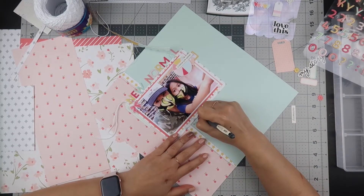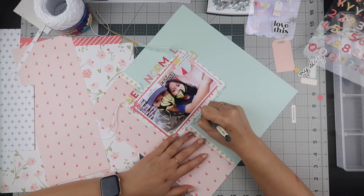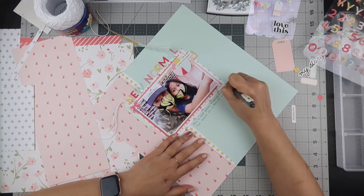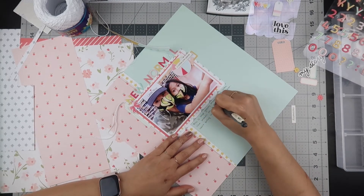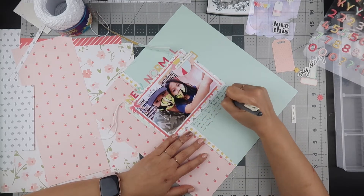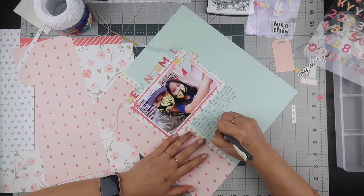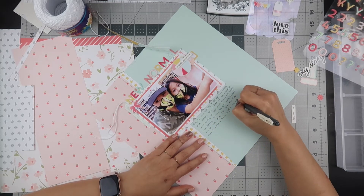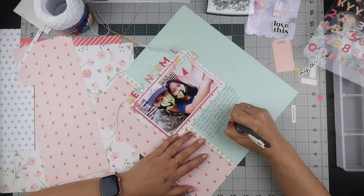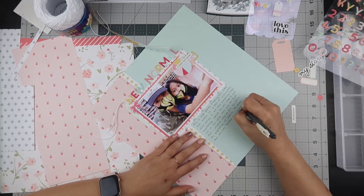I'm going to go ahead and start my journaling and I just decided to freehand it this time. I wrote: 'This is what grocery shopping looks like now — masks on, six feet of separation, can't bring in our own shopping bags, sanitizing hands as you walk in and out of the store. This was the first time I allowed Kaya to join me since the beginning of March. It's crazy how one can become accustomed to the new normal, but I can't wait until this COVID-19 is eradicated.'